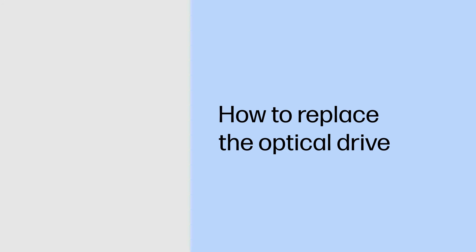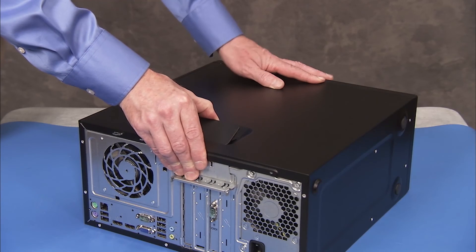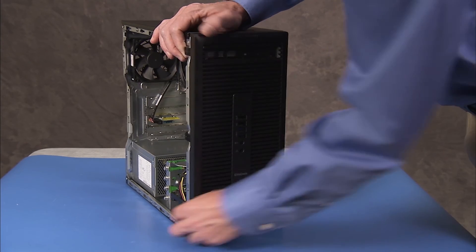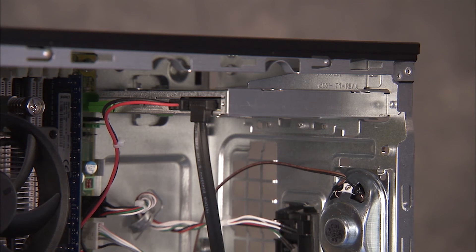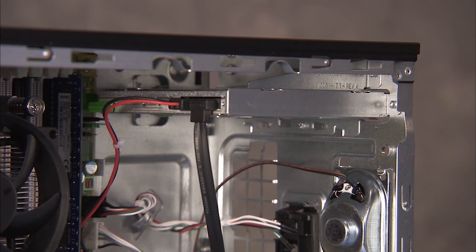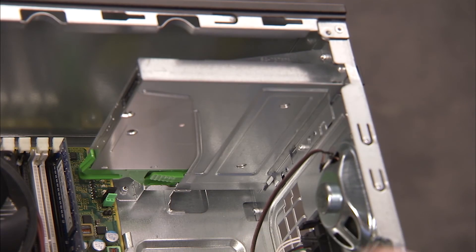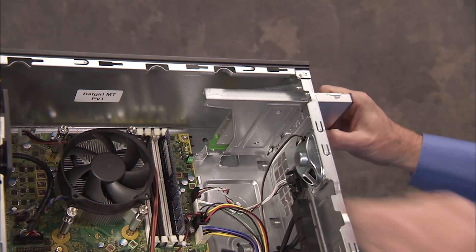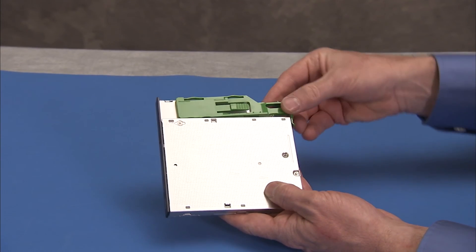How to replace the optical drive. Removal: To remove the optical drive, first remove the access panel and the front bezel. Detach the power and data cables from the back of the drive. Push up on the green drive release latch at the bottom of the drive and slide the drive out of the front of the drive bay. Pull the green drive release latch off of the optical drive.